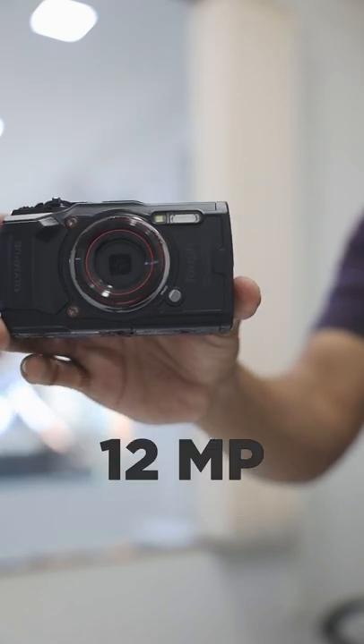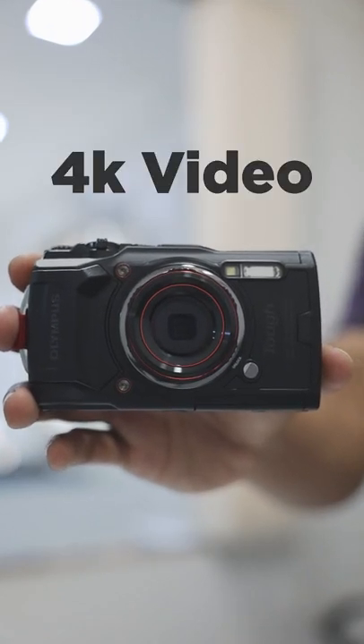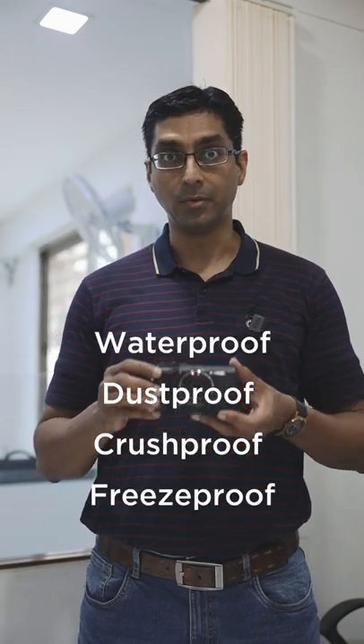It has a 12-megapixel sensor, a 25-200mm lens, and it does 4K video. And this beautifully engineered beast is waterproof up to 15 meters without any housing.